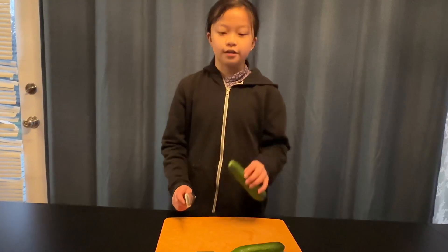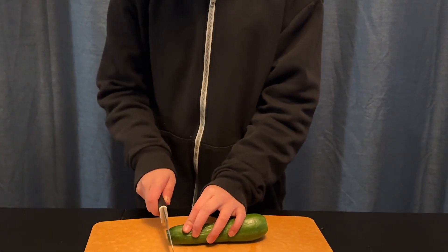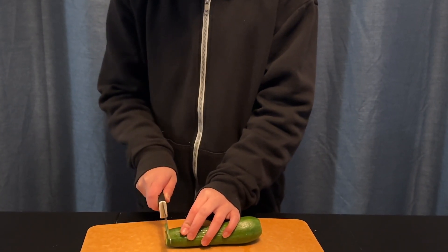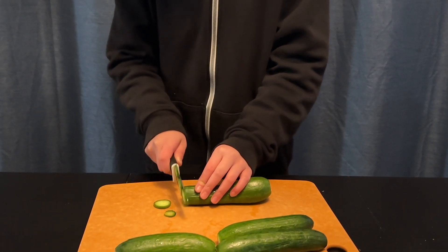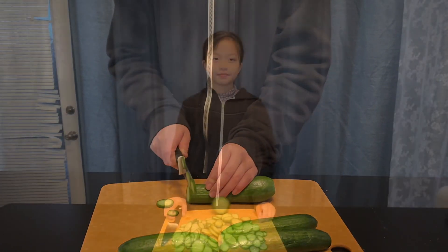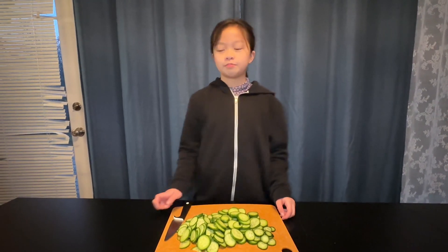First we slice up the cucumbers into thin slices. So after we slice up the cucumbers, we're going to put them in a mixing bowl.